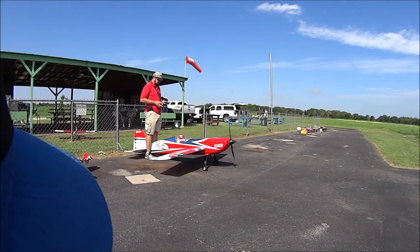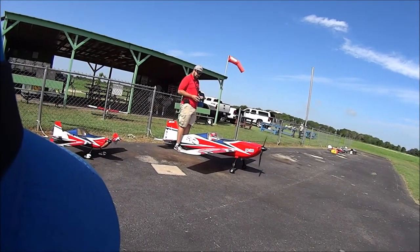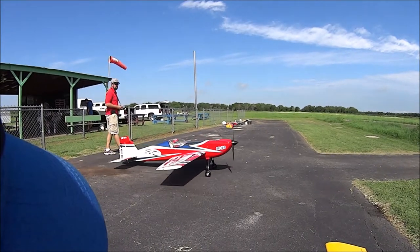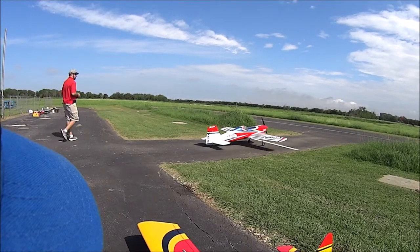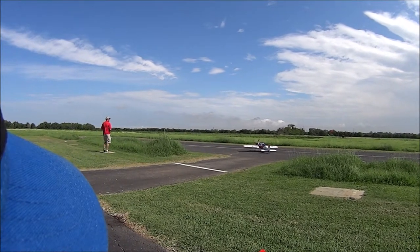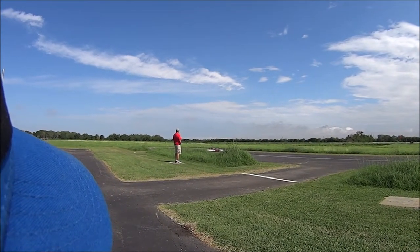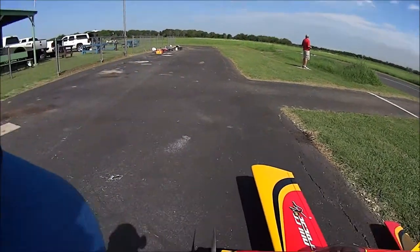This is cool. What a beautiful plane. What I don't like is look how much the ailerons are vibrating — that's an awful lot of play in the ailerons, I think. Kind of strange.